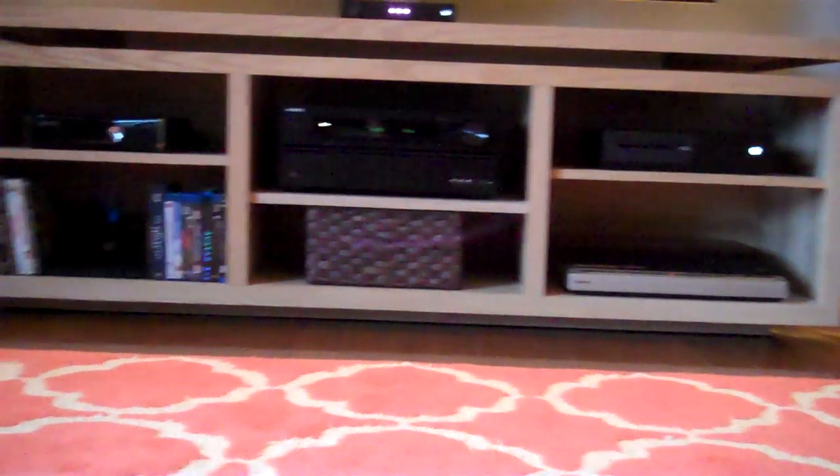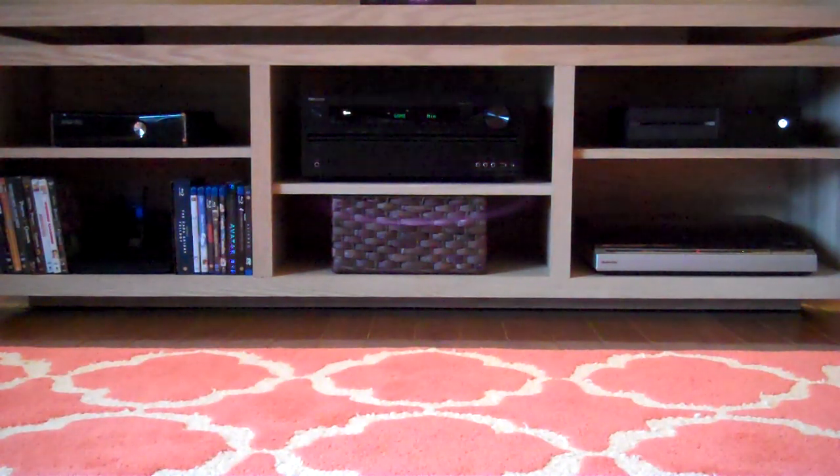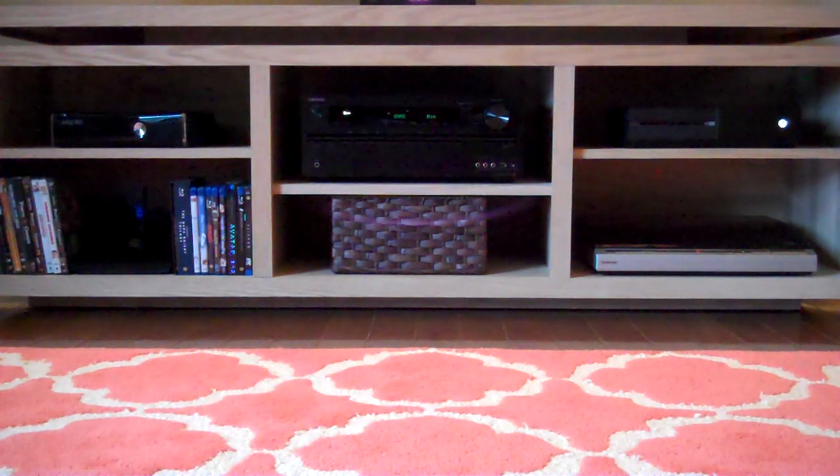This is a TV stand I made myself — I built it. It's made out of oak. It has wheels so it can roll forward and back, so I can play with things behind it if I have to plug things in. It's also got vents above the top three components that vent heat out the top and then out the back, just for a little extra heat dissipation.